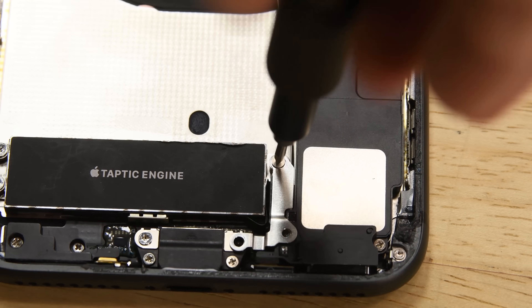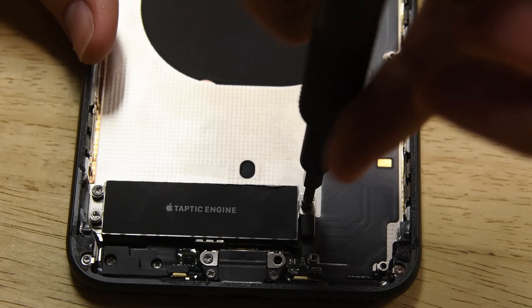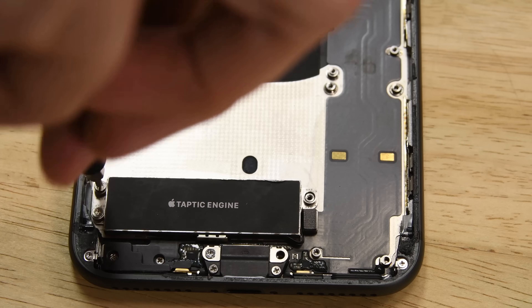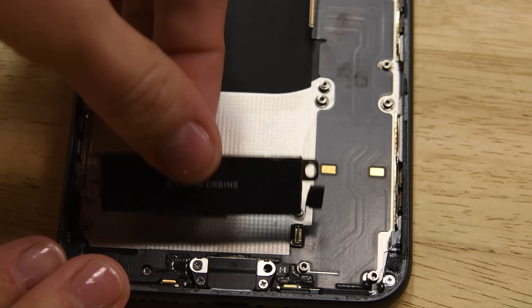Remember not too long ago when you could swap your speaker without first removing the logic board? We remember. How about when you could remove the Taptic Engine without first removing the speaker? Yep, we remember that too. While we're happy that many components remain modular, the new layout and placement seems like a near impossible game of pickup sticks.